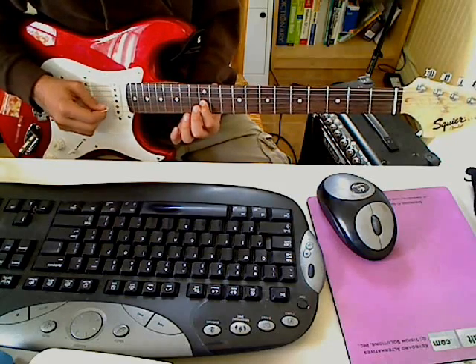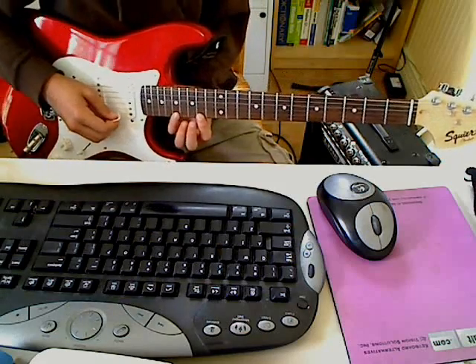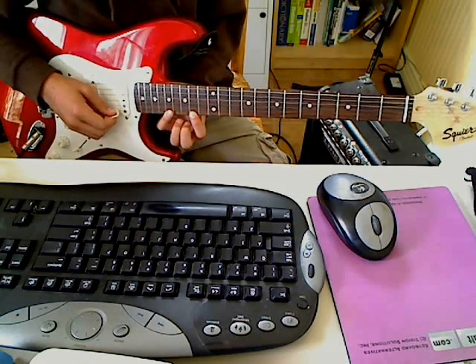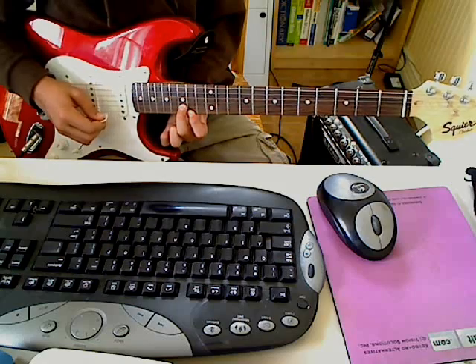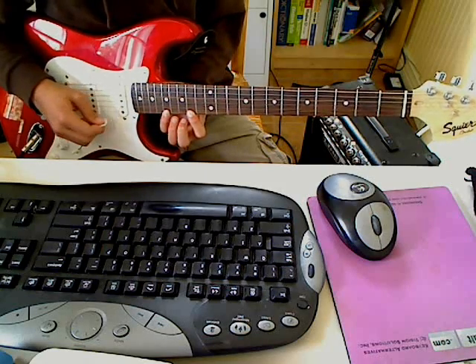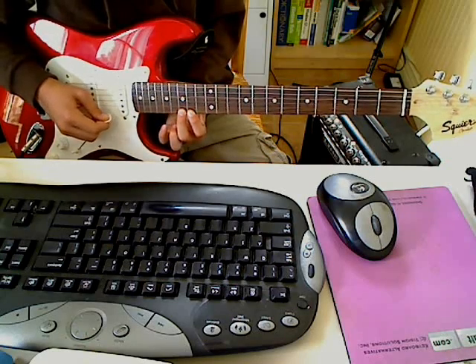And then 12th fret of the G string, and then you go up here — you're going to pull off from the 17th fret of the high E string to the 14th fret, and then 15th fret of the B string, 14th of the E string, and then 17th, and then 17th, 15th, 14th.